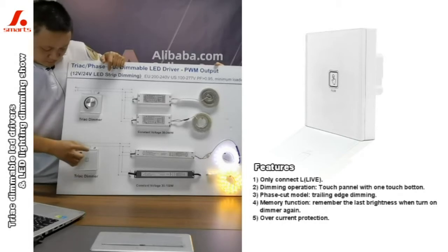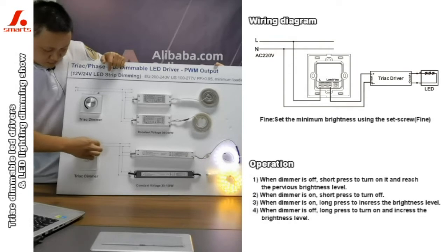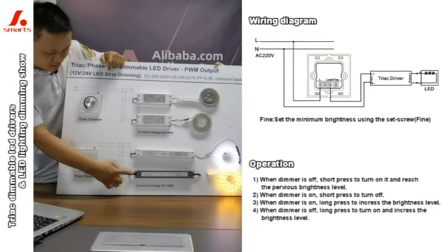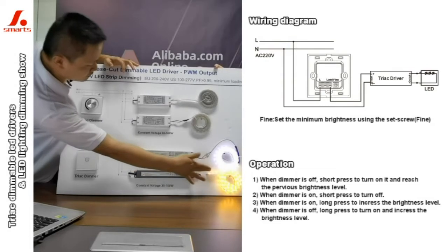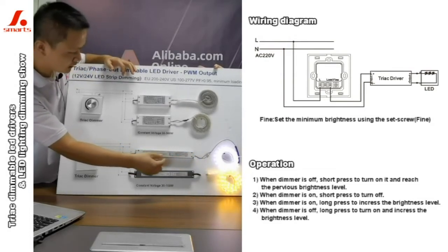And then from the dimmer out, the left wire goes to the dimmer out, then connect to each LED driver. And the output — the LED driver output connects to the LED strip line.